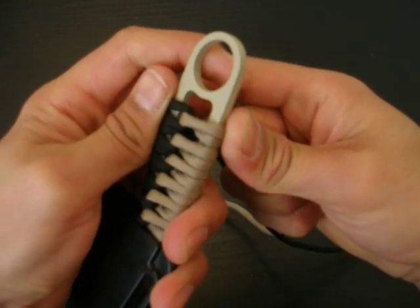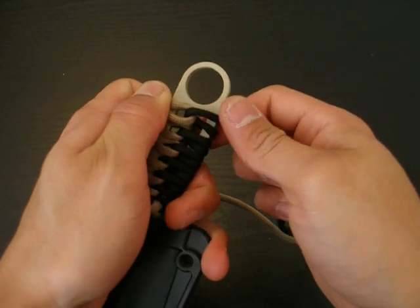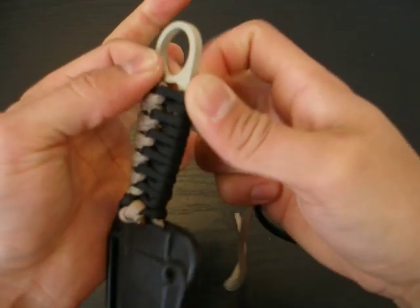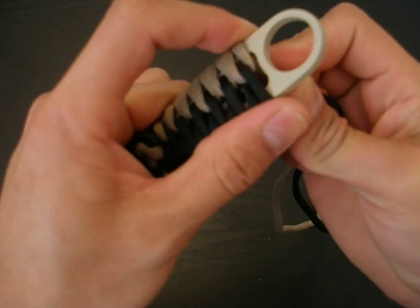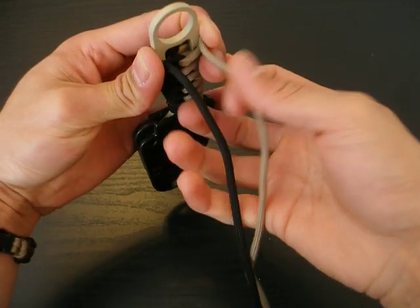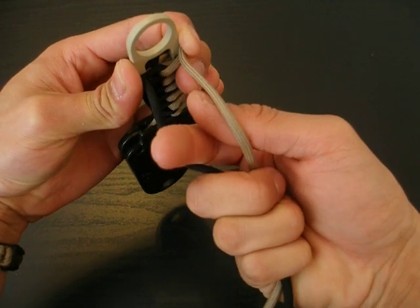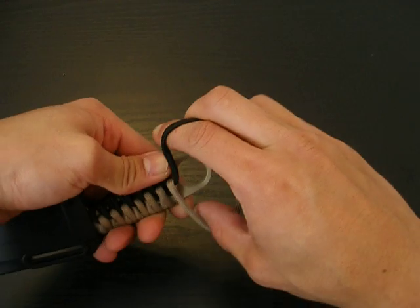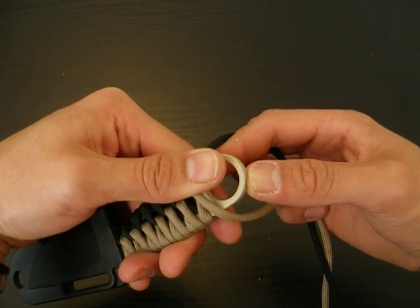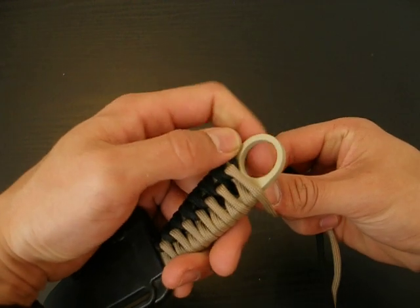I'll show you one more time what that looks like. You have your separate strands — take your index and your thumb, put it in between, grasp the rest of the paracord, twist it 360 degrees, and bring the paracord over the end of the handle, just like that.